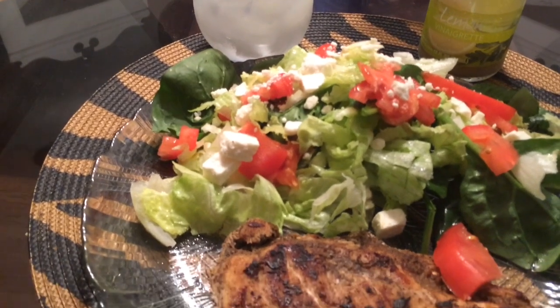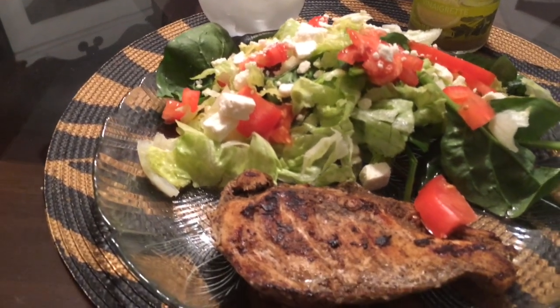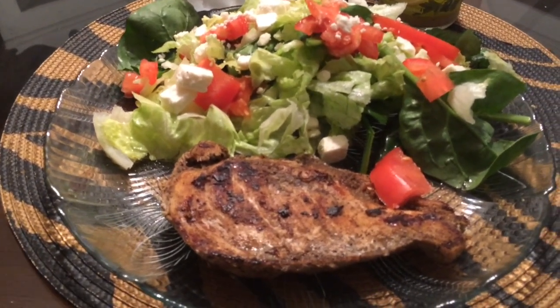Thanks for watching ladies! If you want to see more cooking videos, be sure to thumbs up this video and share it with your friends. Stay fabulous! Thanks for watching!